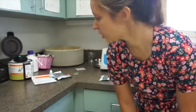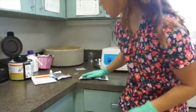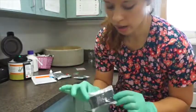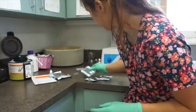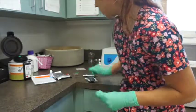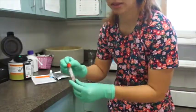Today we're going to be performing in-house chemistry, running blood work in-house. We're running a Chemistry 17 using IDEXX lab machines, we're going to check our electrolytes with the Lyte 4 clip, and we're also going to be running a CBC as well as a canine Snap CPL test using our serum.